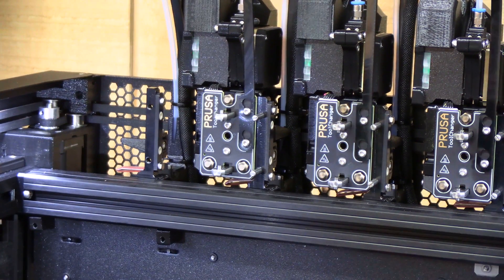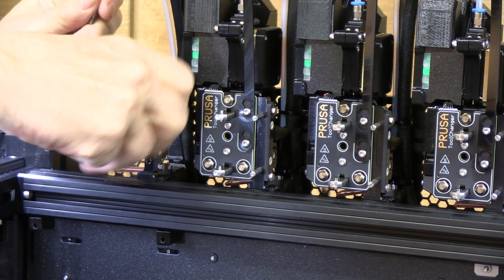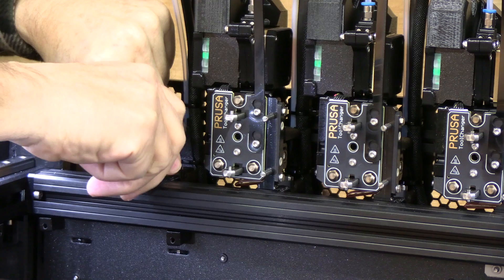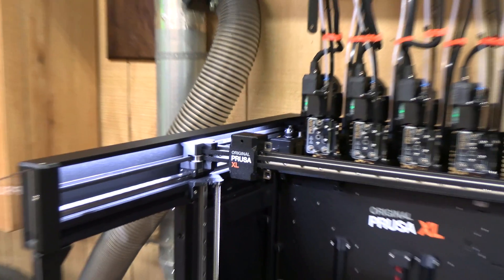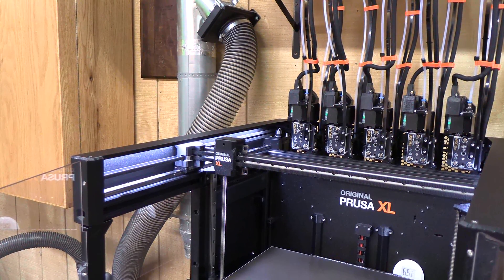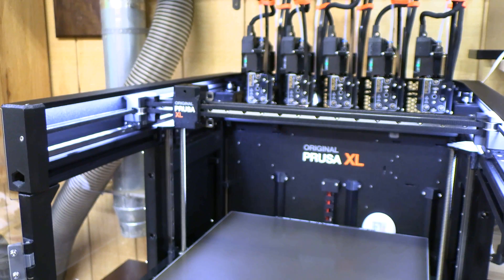Now we'll put the dock pins back and tighten them — nice and tight. It's going through the docking sequence now, and it docked back the extruder. It was successful! So at this point we should continue to finish the calibration.